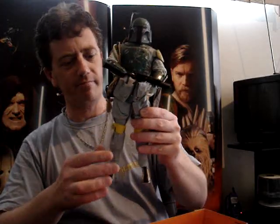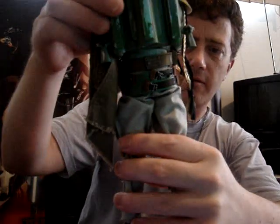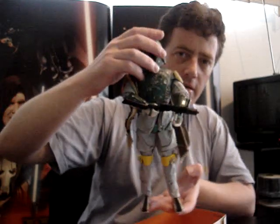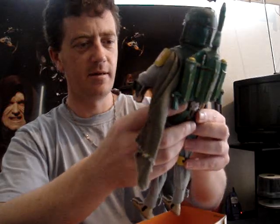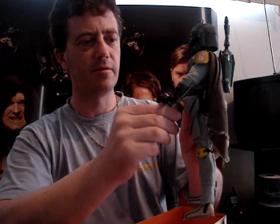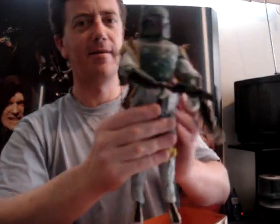Pretty damn nice figure. Everything's material. You've got a plastic helmet, plastic backpack. Look at some of the detail on him. It's hard to fault this figure, very nicely made. You've got articulation at the ankles, knees, hips, waist, and elbows. Looks like he's got swivel forearms rather than swivel wrists. His helmet doesn't come off — probably best we don't see his face anyway.